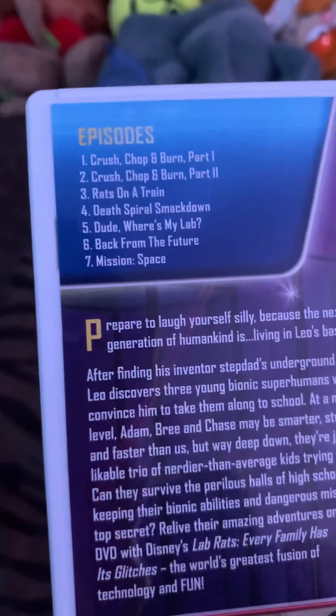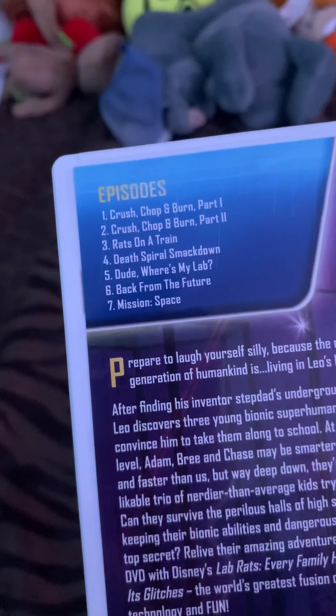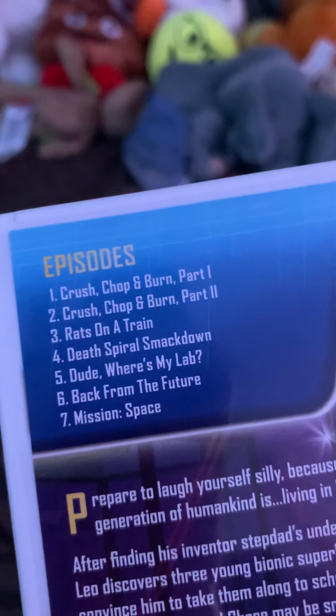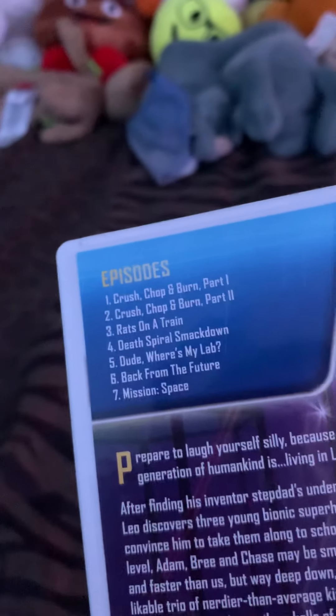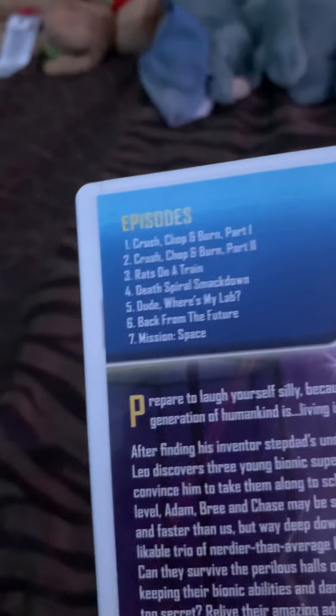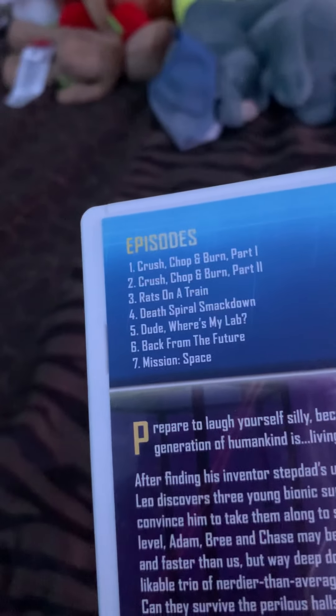They include seven episodes, I think from the first season. Crash, Chop, and Burn are the first and second part of the first episode — kind of first and second episode. There are two-parters.